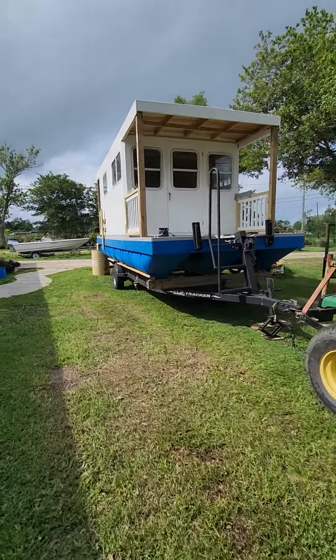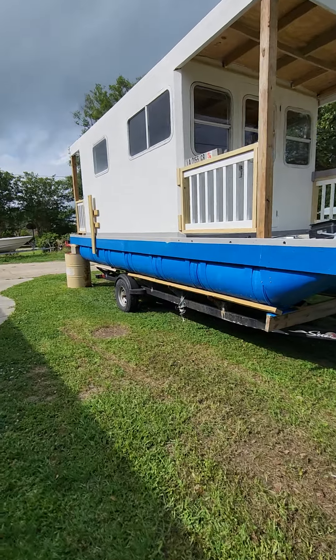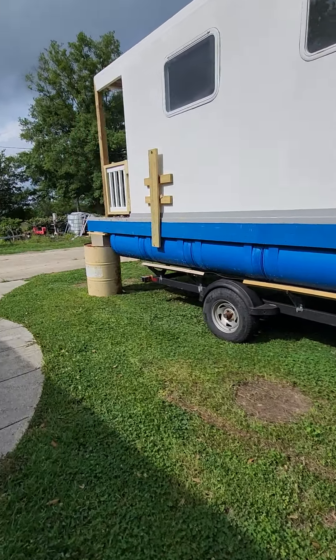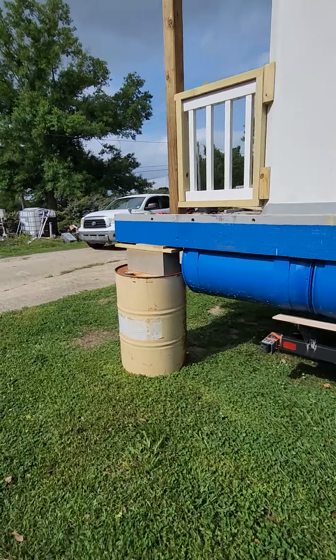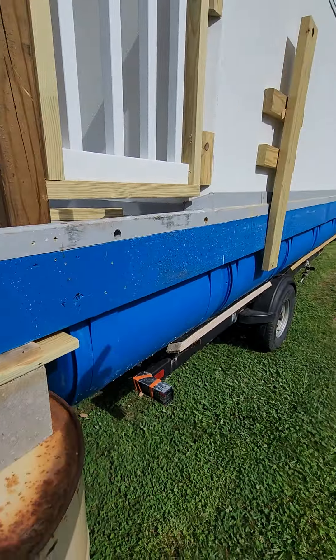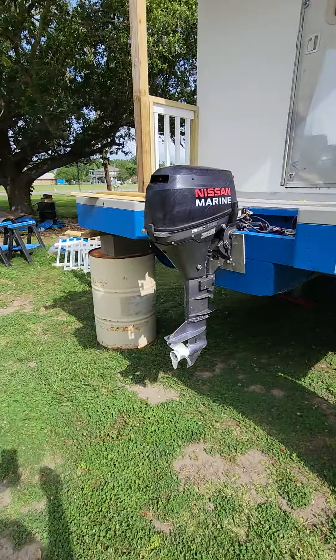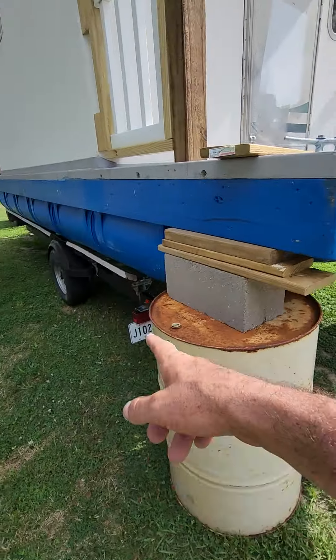Short update on the tiny houseboat — I need to get it off the trailer because I have two floating dock jobs that require this trailer. This is how I get it off: I lower the tongue all the way to the ground and block up the rear using what I have. Right now the back is fully on these barrels, so she's supported.